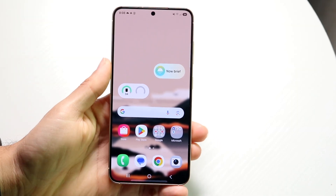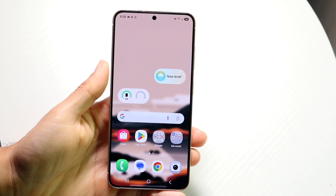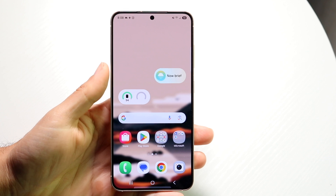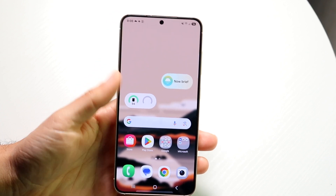So you might be trying to figure out how you can go through and add a card to your Samsung Wallet. Doing this is pretty basic and it really does not take too much time at all. To get started, what you're going to want to do is make your way over into the Samsung Wallet application.